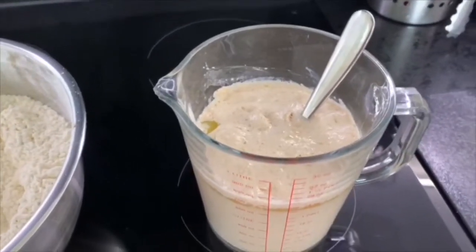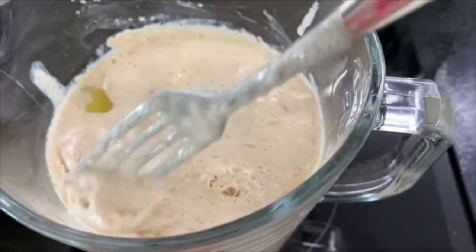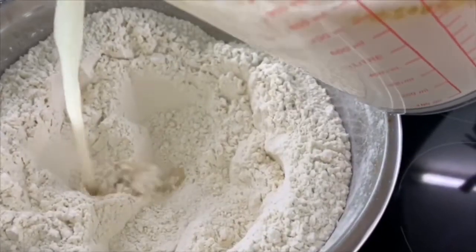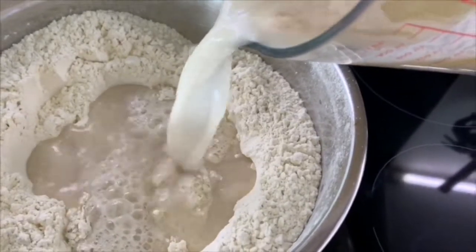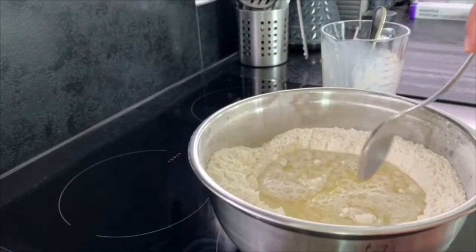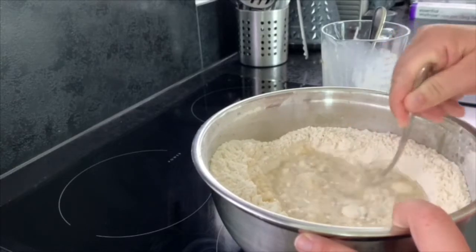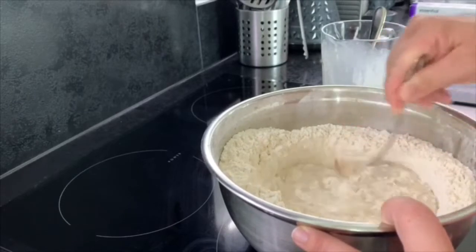We've left it maybe three or four minutes now and as you can see it's starting to become foamy on top — the yeast mixture is ready to be used. Pour the liquid into the well made in the flour. Next we're going to start to bring the flour into that liquid, just by stirring in the centre of the well, which will gradually bring in the flour.